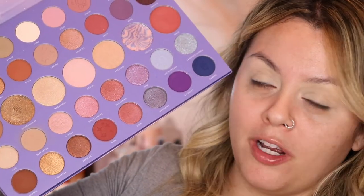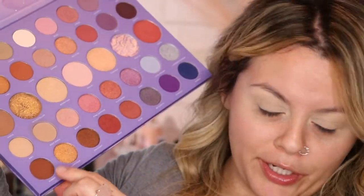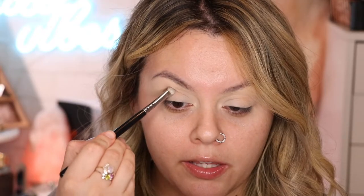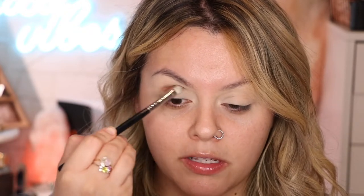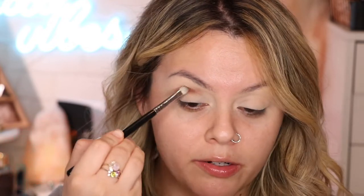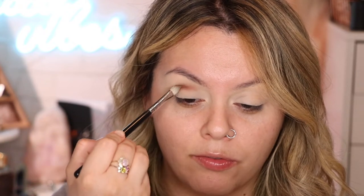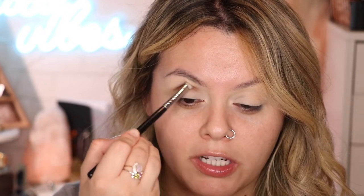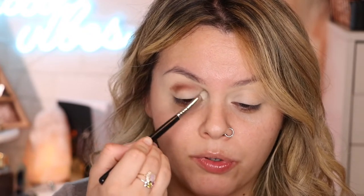I'm gonna grab this color called Bummy — this palette is huge — and I'm just gonna apply this right on the crease. Sorry if I go out of focus because of the mirror I'm holding. We're just gonna focus this on the crease, going back and forth, making sure most of the color stays more in the center, then slowly bringing it inward as well as outward.